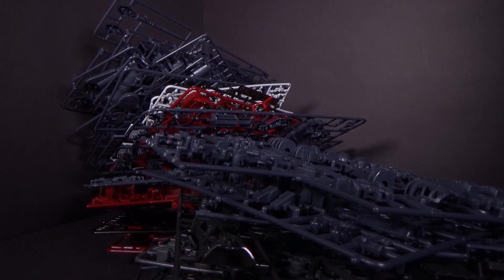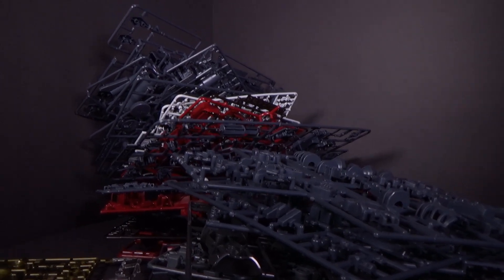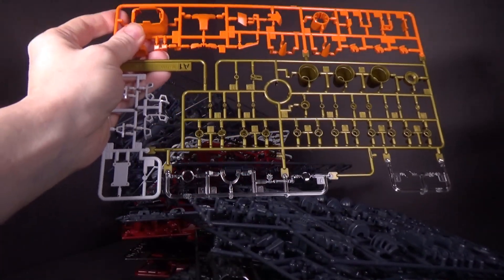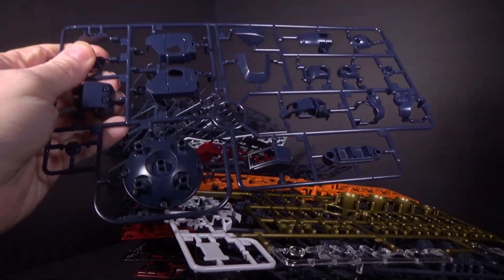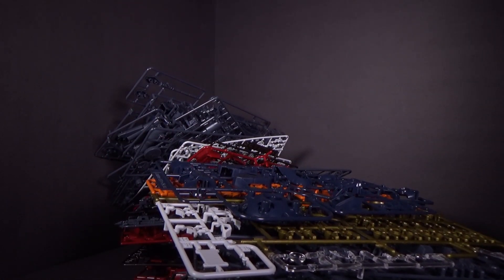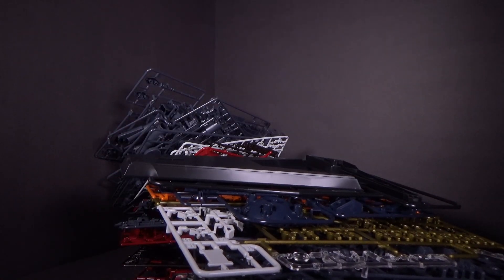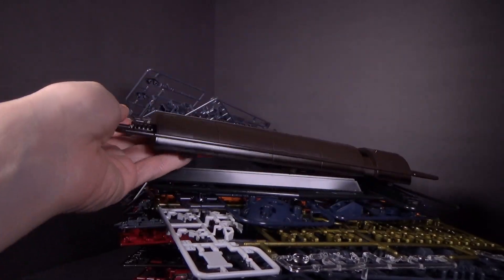Okay, so we got an A plate — kind of big. So many parts. But we're almost finished; we just got a couple here. I'm glad it comes with a stand — I was pleasantly surprised. And then we have the giant fuel tank.